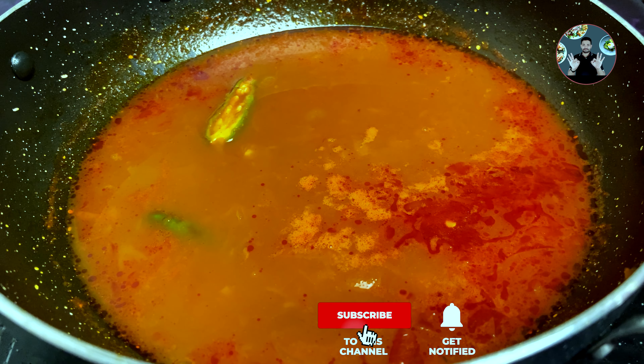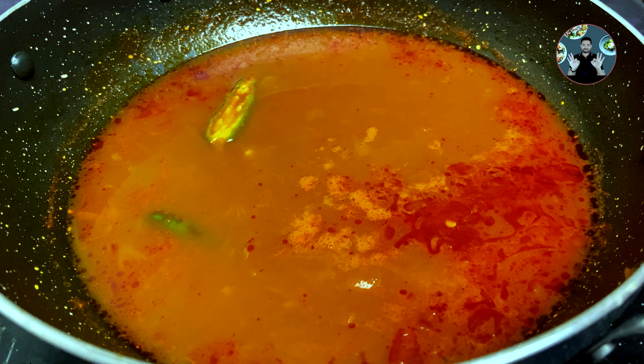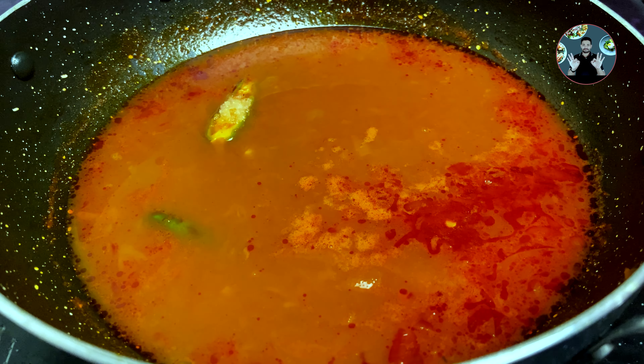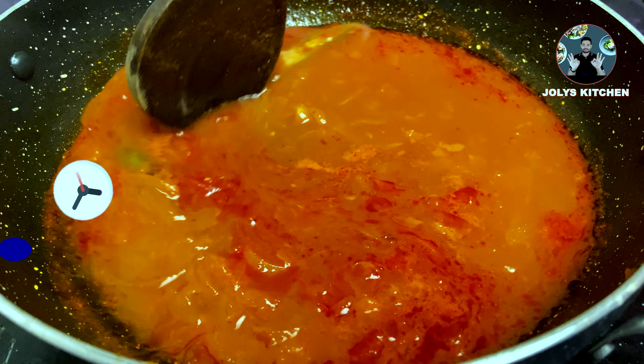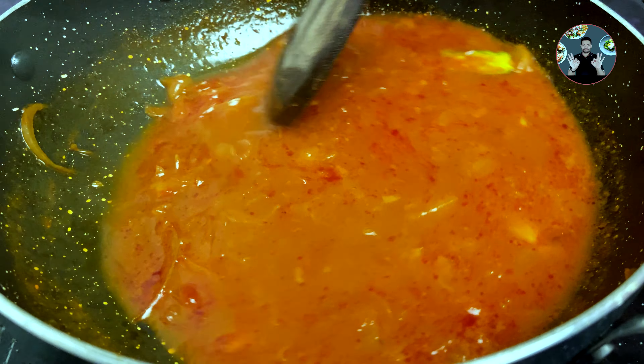Now add half teaspoon salt and half tablespoon jaggery for special taste. Mix it well and cook for 2 minutes on medium flame. After 2 minutes, switch off the flame.